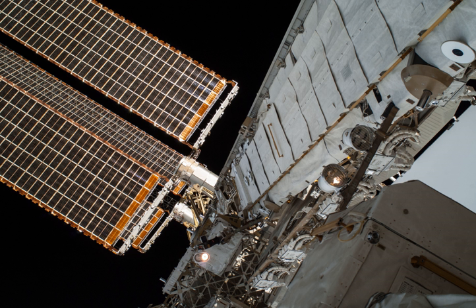In October 2007, the P6 truss element was disconnected from Z1 and moved to P5. P6 is now permanently connected with P5. The Z1 truss is now solely used to house the CMGs, communications equipment, and the plasma contactors, and Z1 connects now solely to Unity and no longer houses other space station elements.